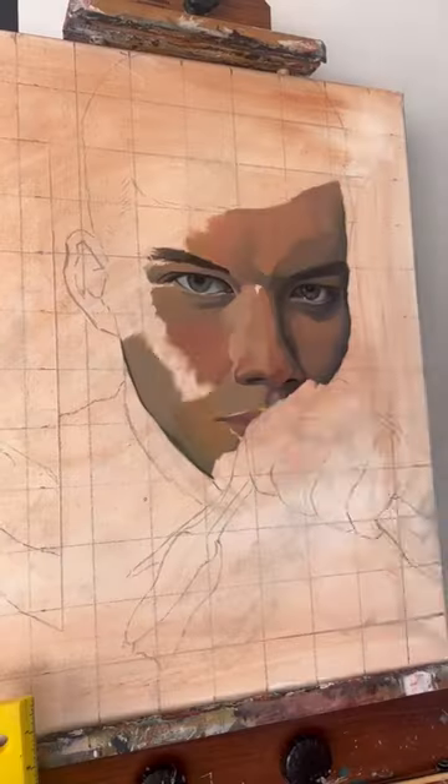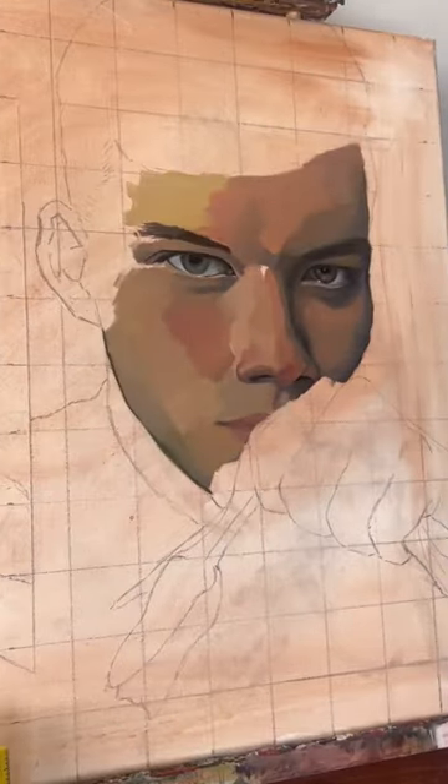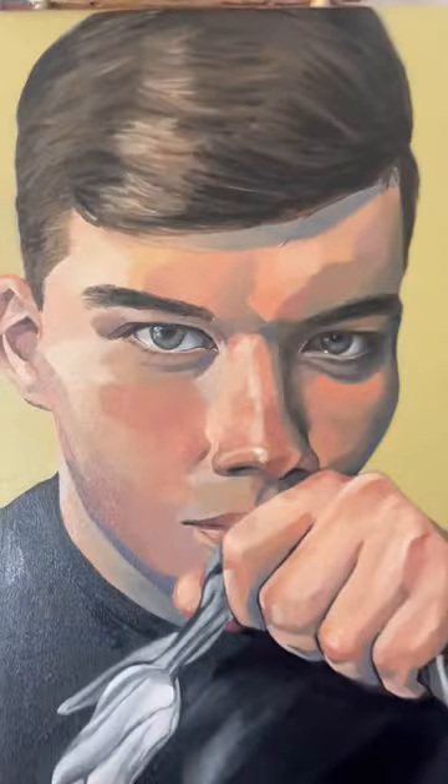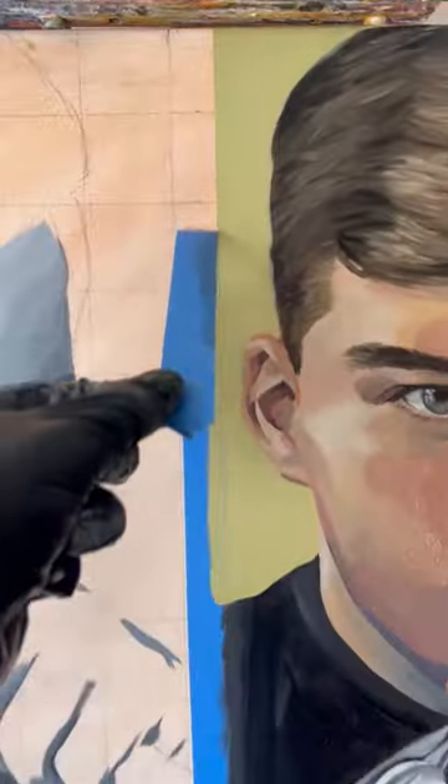I had this idea to paint the same image twice and to just change the focal points of the colors, to see how it changes the emotion of the painting. So in one, I painted the person in color and the flower in black and white, and in the other the person in black and white and the flower in color.